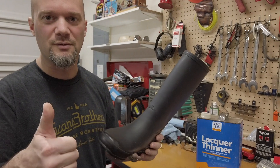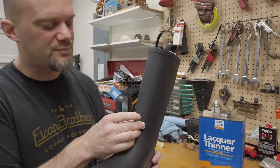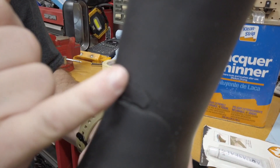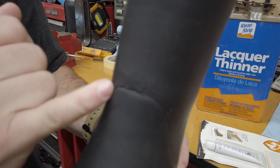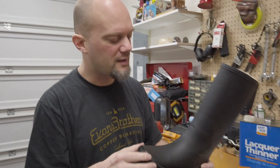Welcome back to the channel, guys. I've got a new little camera here we're working on, so we're testing it out. But Mrs. D came to me and she's going to be the one filming, so it's going to be a good video. She has these boots over here, these rubber boots that have a crack in them.